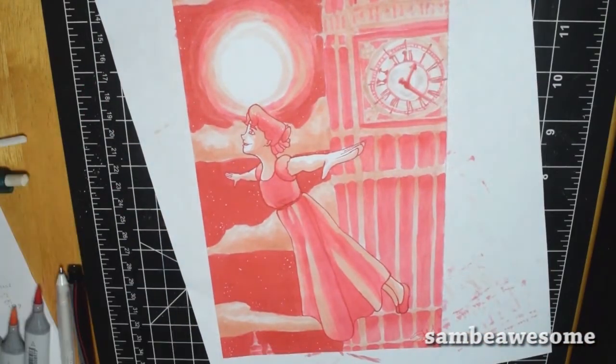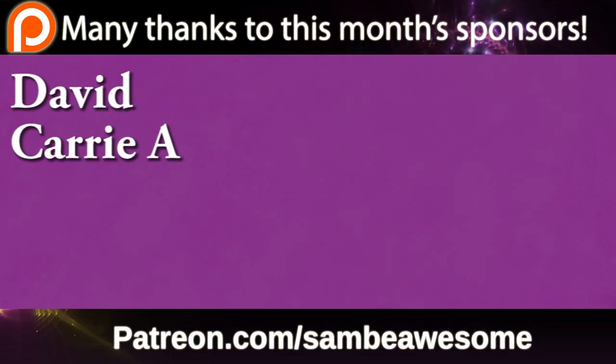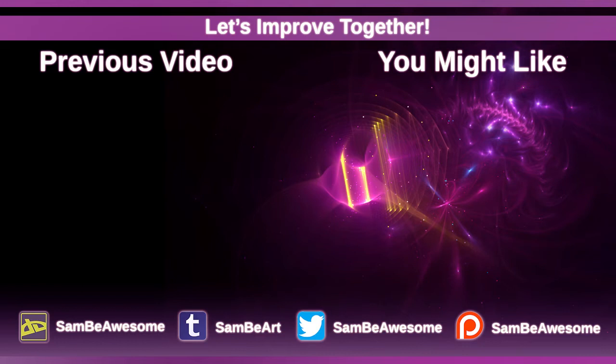Hopefully you guys have enjoyed. Definitely check out all the links in the description below — to the playlist of this year and last year, to Crazy Comic Lady and Barry Zem, and all of my social medias including my Patreon. Thanks so much for watching, guys. Bye!